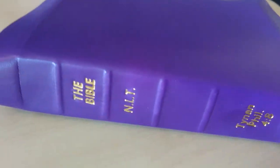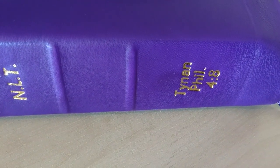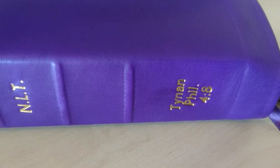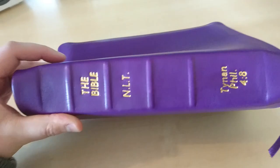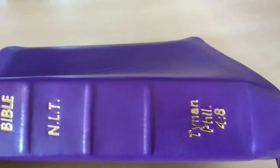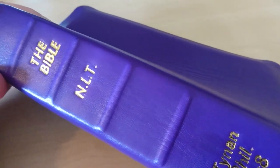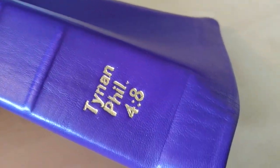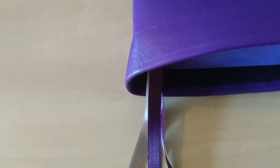This is a New Libby translation. That's Philippians 4:8 — that's her favourite verse, so I put it there around the spine. As you can see, I did these raised hubs — they give a bit of character to the spine. I also added these three ribbons as well.